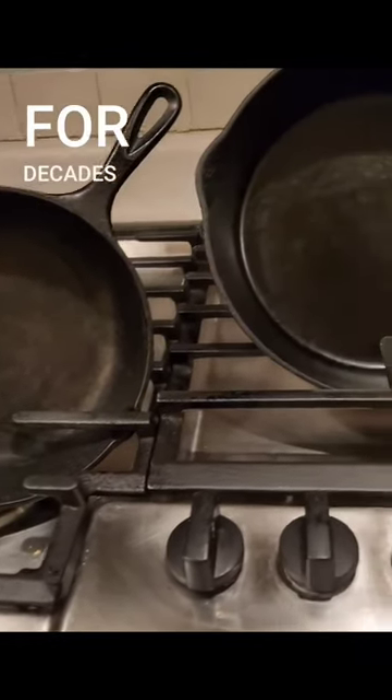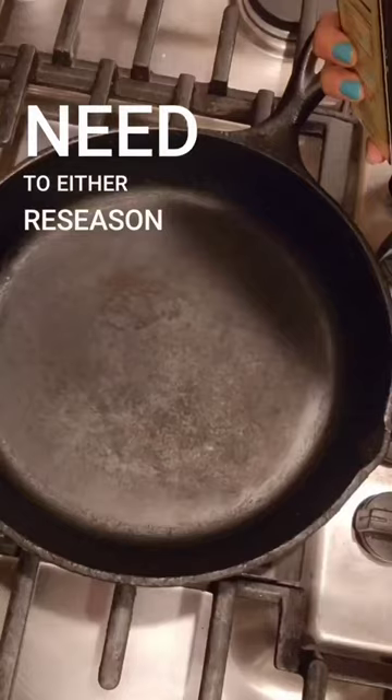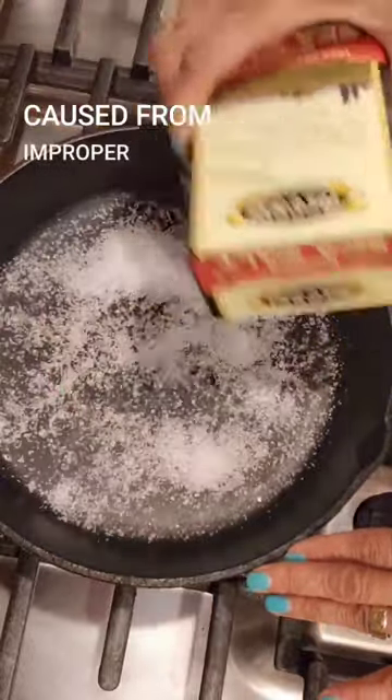Cast iron pans can last you for decades if taken care of properly. You may periodically need to either re-season a pan or remove rust stains that have been caused from improper cleaning.